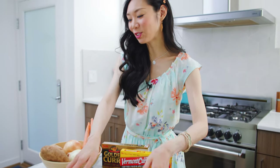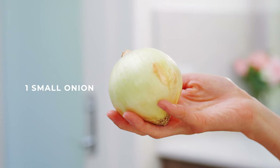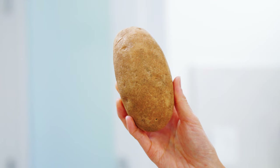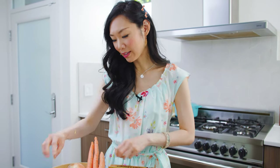You can choose all the different vegetables in your curry. I like to use onions, so we're going to use one small onion, potatoes — or you can use daikon radish, but here I'm going to use one russet potato — and some carrots.